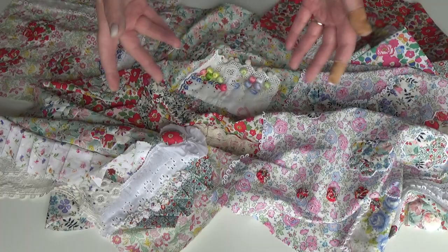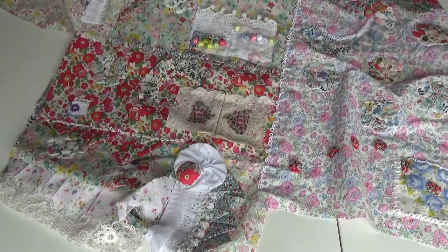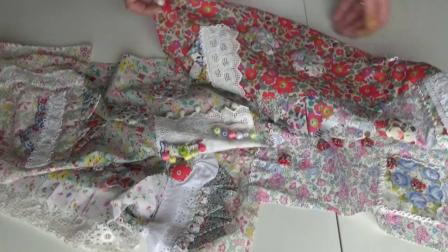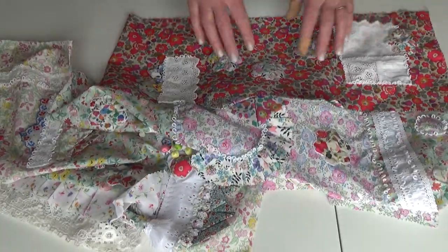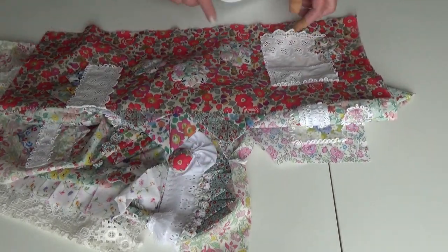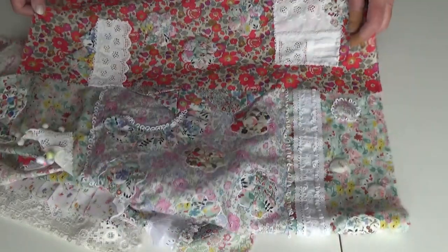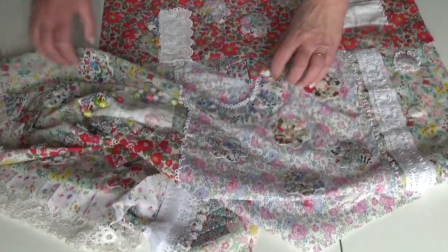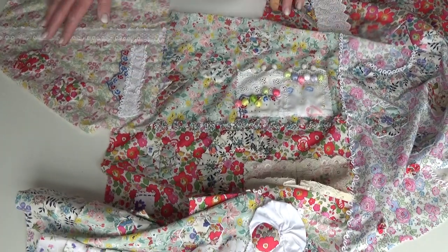I've been picking this up and putting it down. This is my wrapping cloth. This is the easiest thing I find to pick up and put down, although to be fair, it still requires work in terms of ironing fabric and laying out pieces. I think this piece has been finished since I went away. Hexagons, lace, prairie points — and I've put prairie points in the seams here and over here as well.